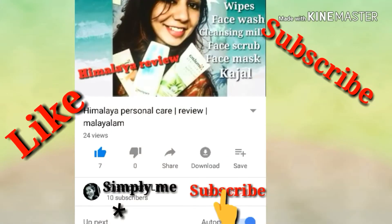So welcome to my channel. Before that, subscribe and click the red button icon to subscribe to my channel.